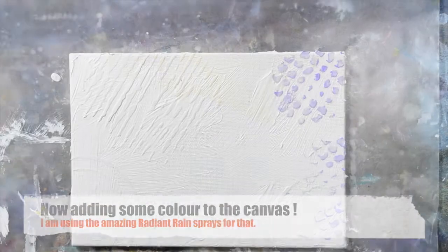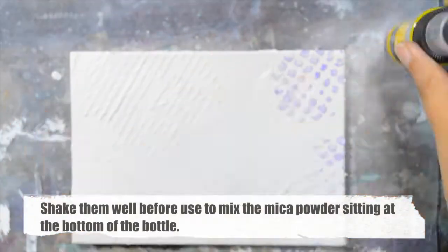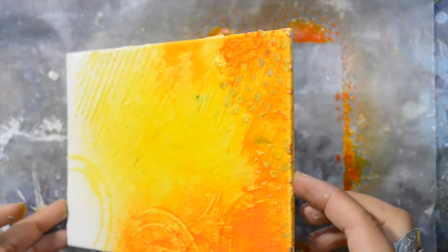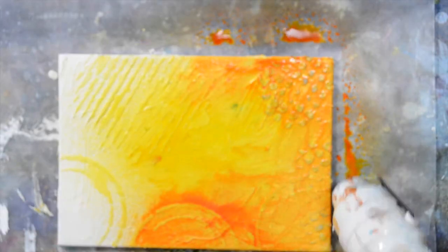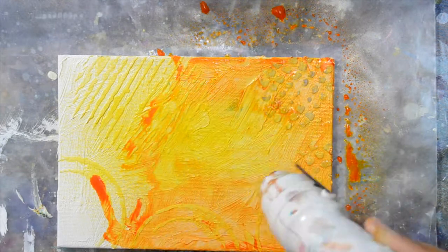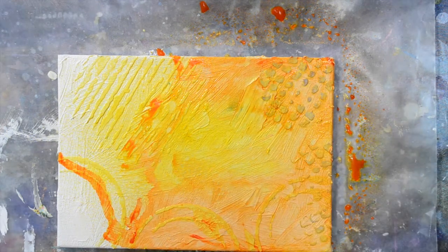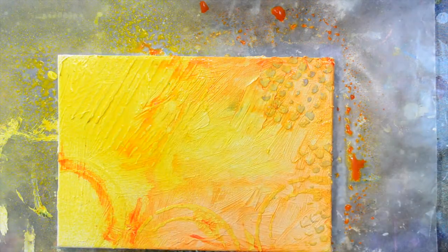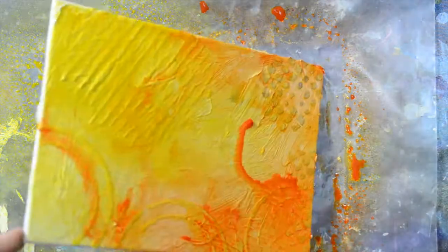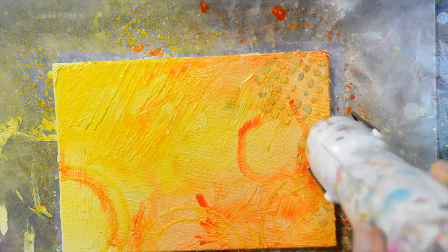Back to the canvas, it's now time to add some color. The Radiant Rain sprays have mica in them as well so you need to really shake, shake, shake so it's really well blended with the solution. Can you see how vibrant that is? You don't need much to add color to any of your projects. I'm drying just to be sure that I'm getting the color I want, adding some more — they're really good for layering as well — and now using my heat tool to dry it very thoroughly.